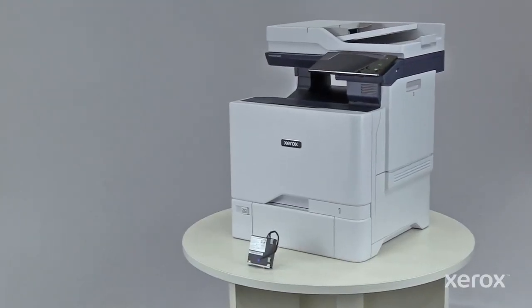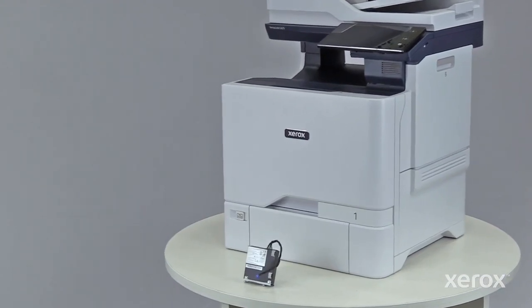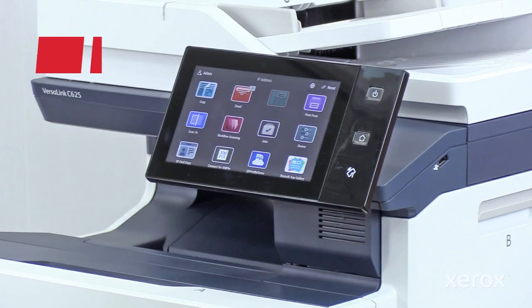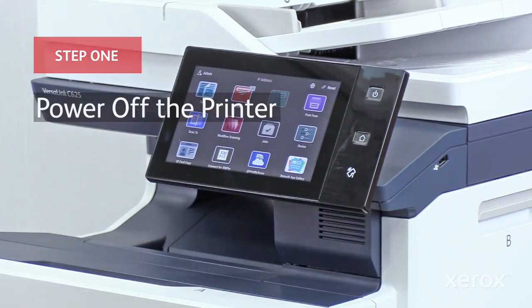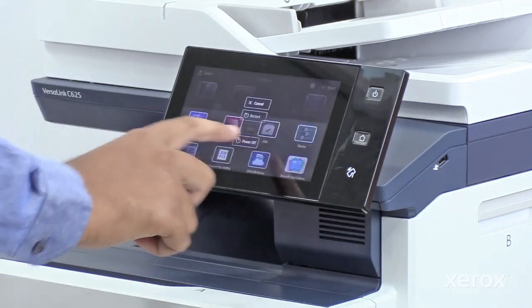This video shows how to remove the fax card from a Xerox VersaLink C625 Color Multifunction Printer. Press the power button, then touch power off.